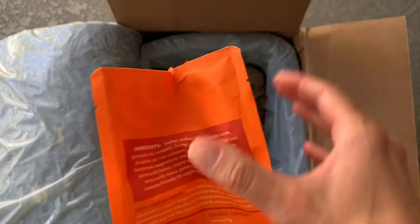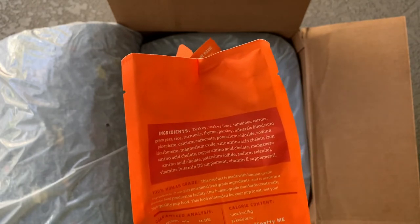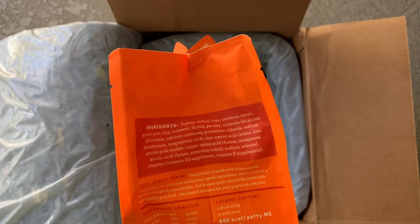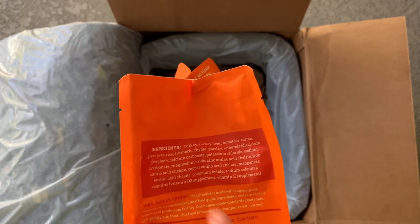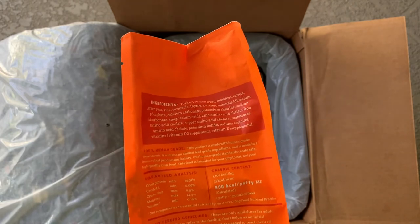If you can see here, look at the ingredients: turkey, turkey liver, tomatoes, carrots, green peas, rice, turmeric, thyme, parsley, and then a whole host of minerals and vitamins. You'll notice that they are 100% human grade.